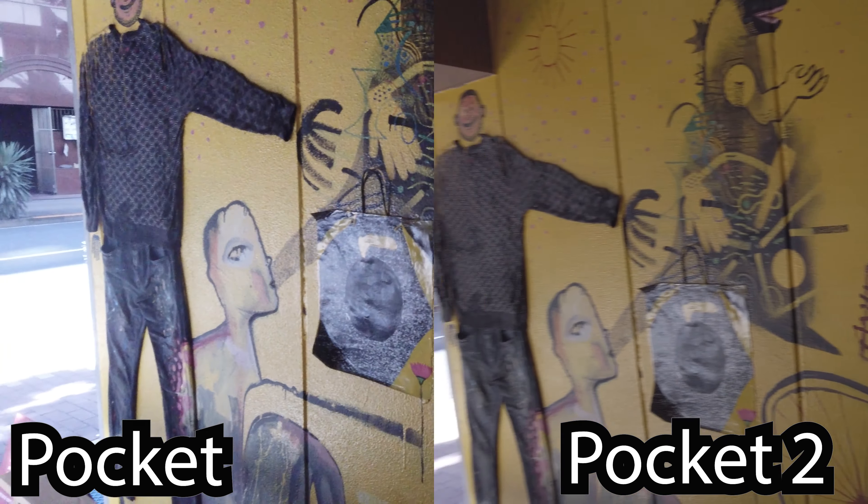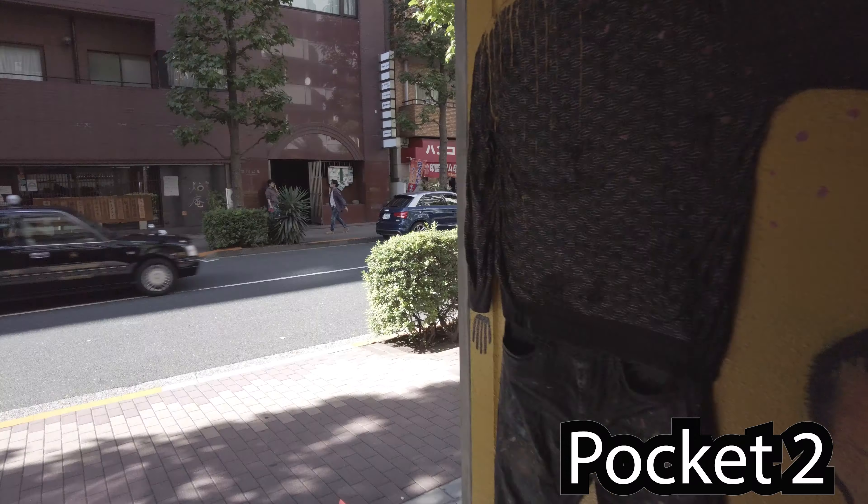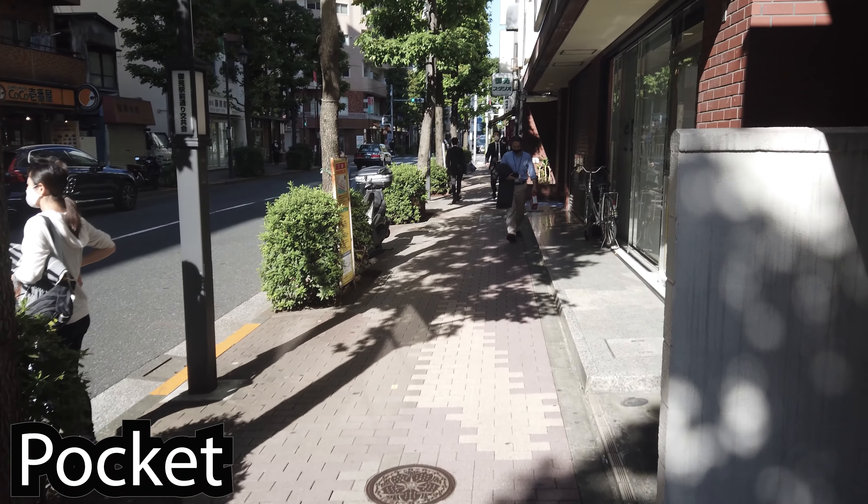And again, with the transition from dark to light, I think the bigger sensor in the Pocket 2 does a much better job. Final thoughts: Pocket 2 is considerably better.